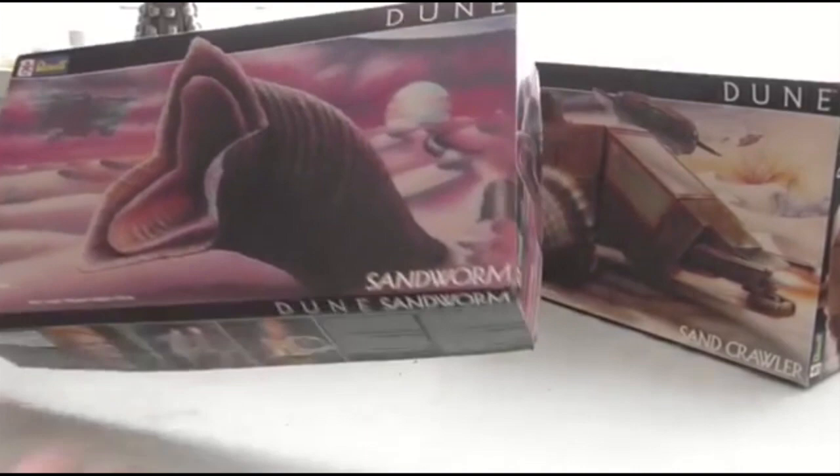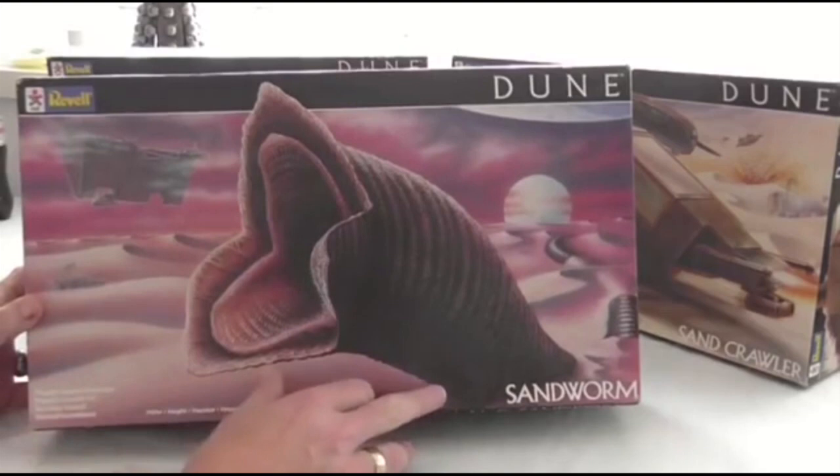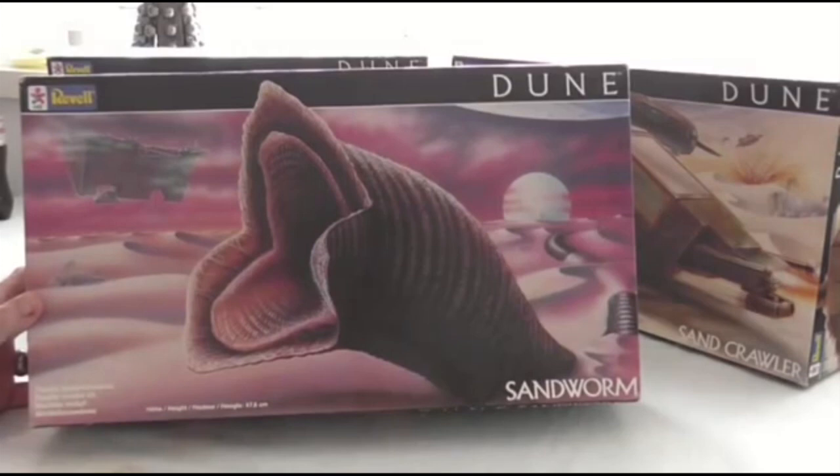They did three kits. You had the sandworm diorama kit. The sandworms lived on the planet of Arrakis — basically huge, great worms. Strange choice for a model kit — a worm.